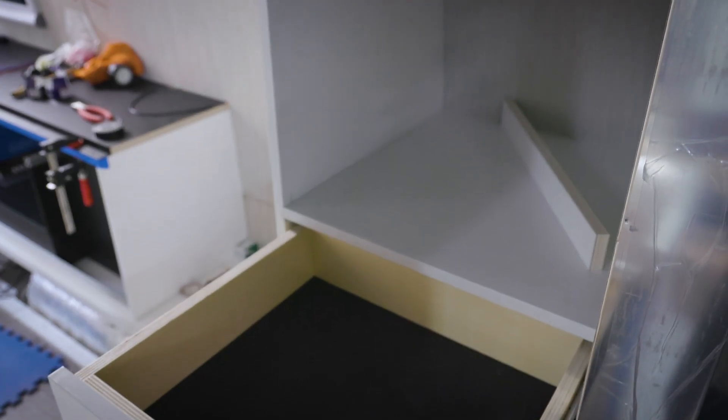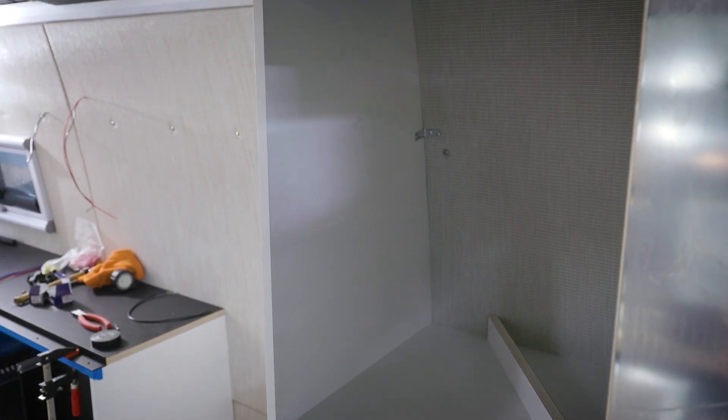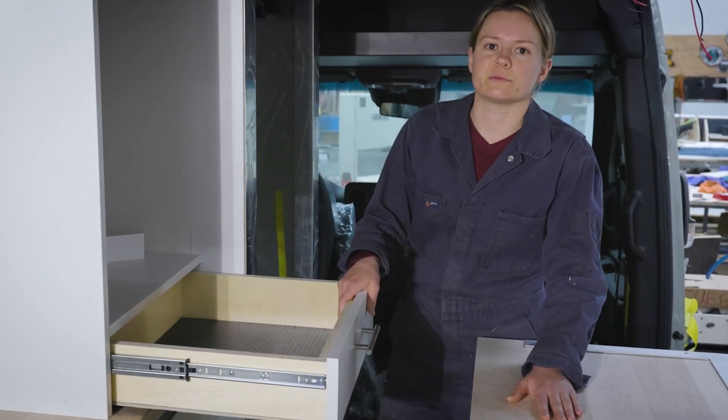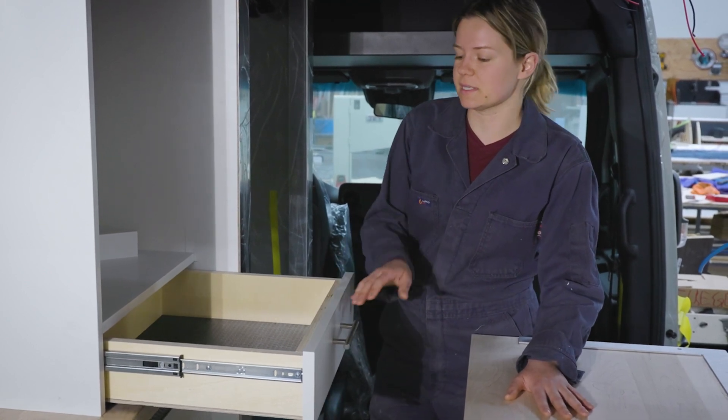Here we built a custom cabinet. This is where they want to house hanging clothes, and they also have a drawer here for their utensils and things. So this is going to house some of their kitchen items that would normally go in that drawer box.